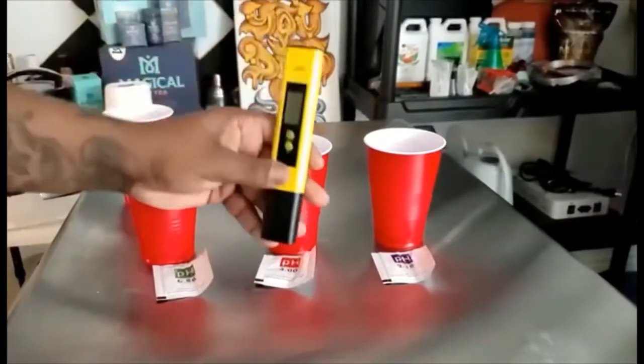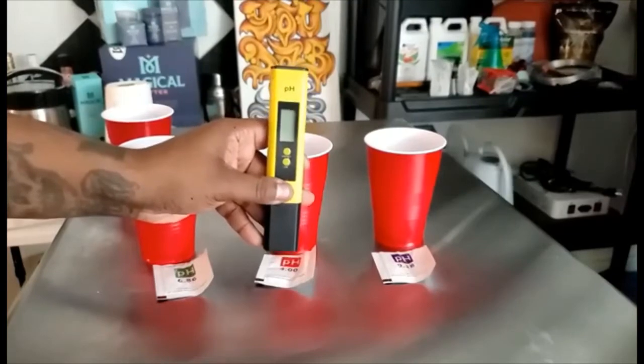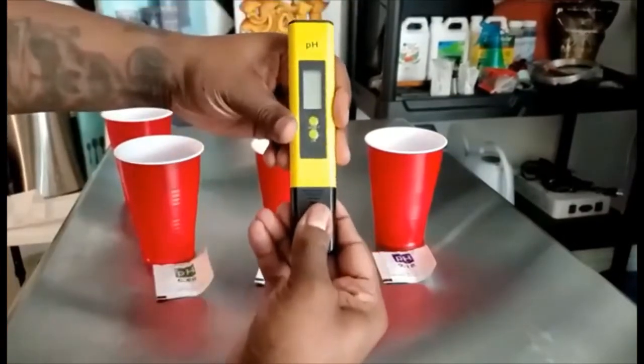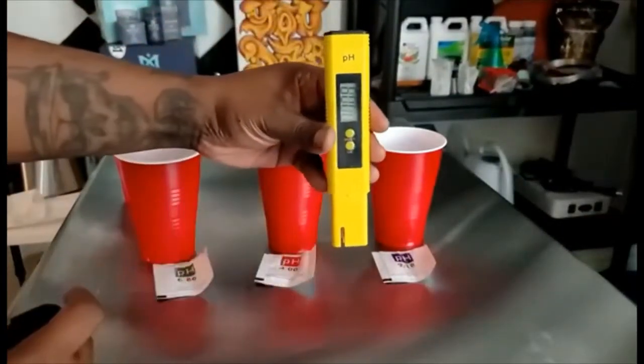Now that that's done, let's get our meter out. We're going to calibrate our pH tester. This is very important — this is where I messed up, and my first 10 days of growing didn't go so well because I did not do this step.